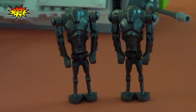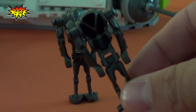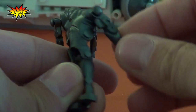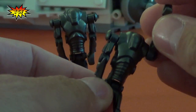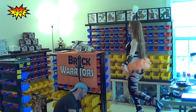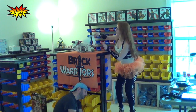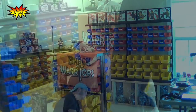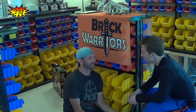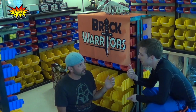We get two super battle droids with this set. There is one that fell down... Watch out! Well, nothing we can do about these two but... Brick Warriors-ified! Stud, are you okay? You just got beat up by a girl. We gotta continue this review — we're doing the Republic Gunship.